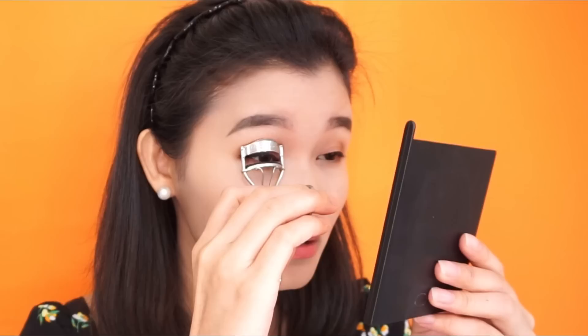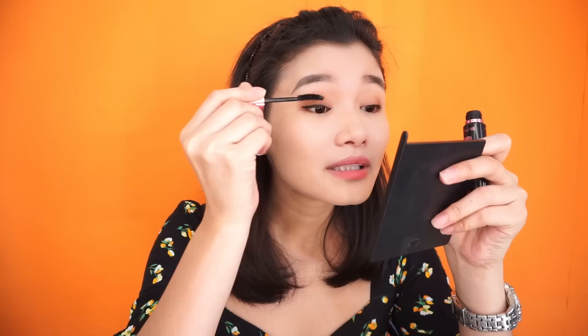Now it's time to do our lashes. Let me just curl them first. I don't have much lashes, but I'll try. For my mascara, I'm using the Hyper Curl Volume Mascara from Maybelline. Can you see the difference? Please say yes, so that my effort won't go to waste. We're done with our eye makeup.